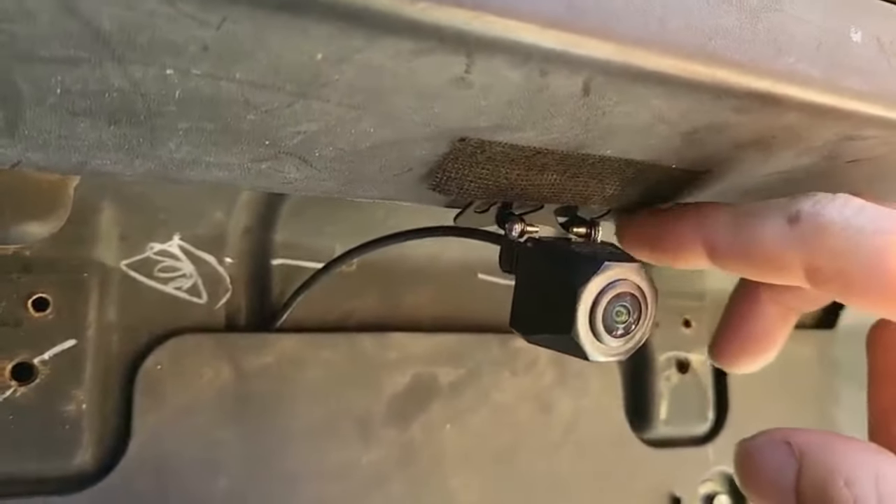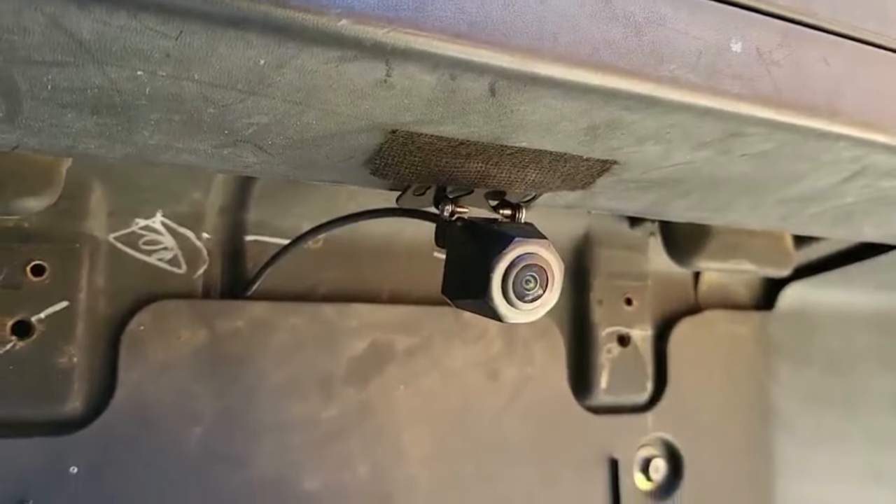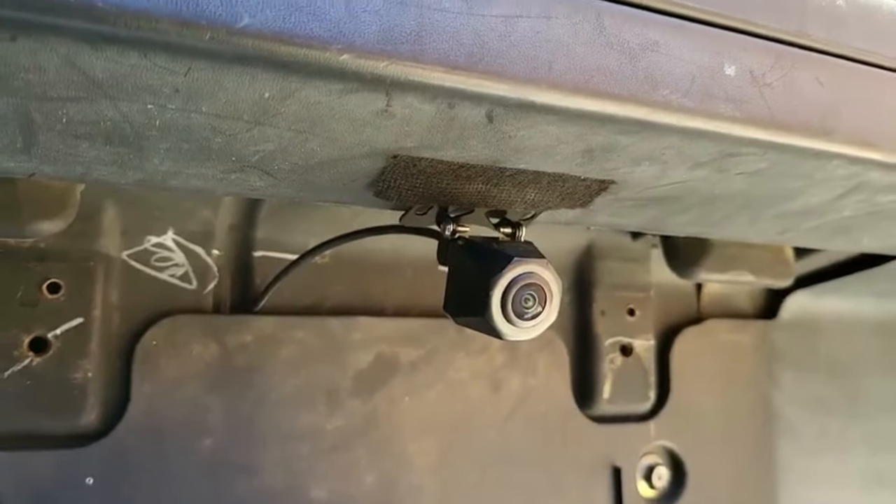We will temporarily mount the camera to get the best position, but we'll soon get the screw in right there. Thanks for watching and see you on the next one.